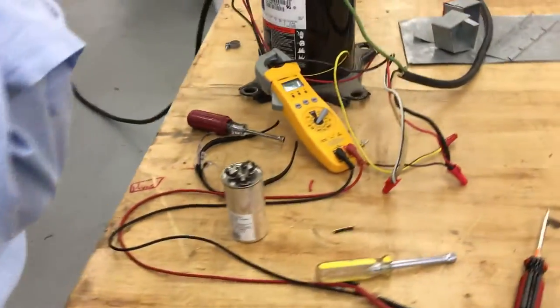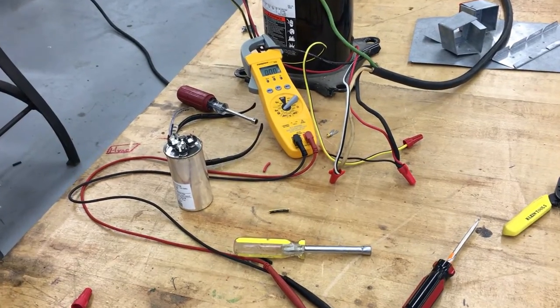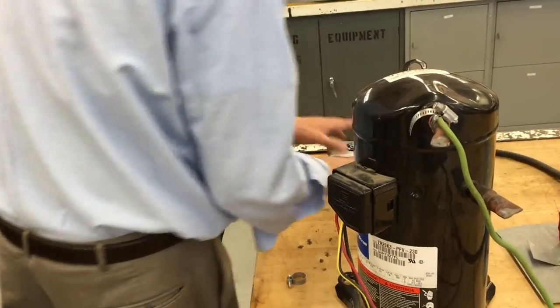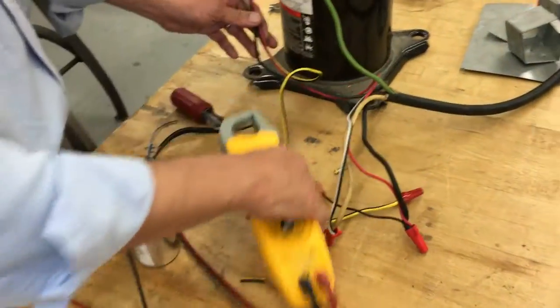Ronnie, go ahead and hit the breaker. It tripped right away — nothing's going to be spinning on that one. It tripped right away and there is no chance of that running.